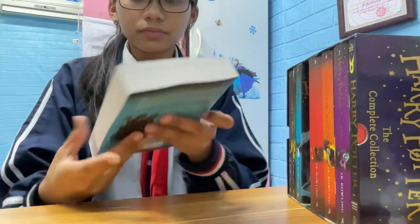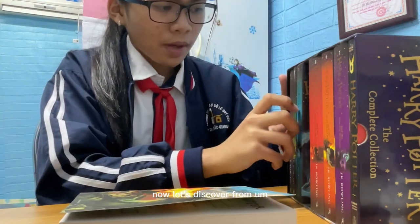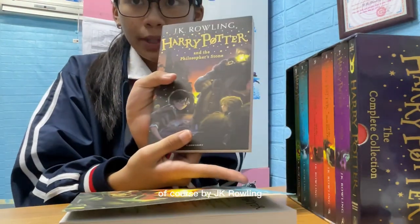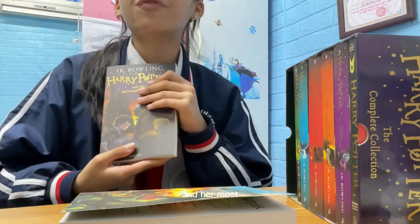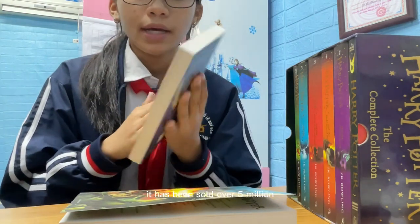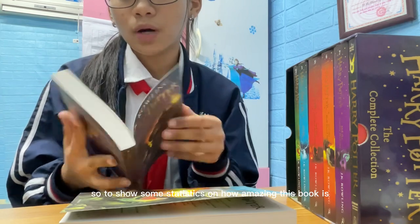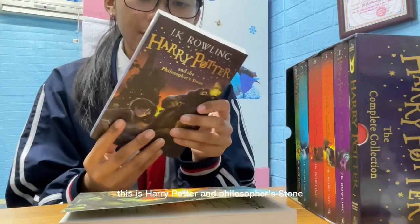Now let's start from the first one — Harry Potter and the Philosopher's Stone, by J.K. Rowling, probably the most well-known author in the world. Her most famous books are Harry Potter, which have been sold in over 80 countries, showing how amazing and widespread this series is around the world.